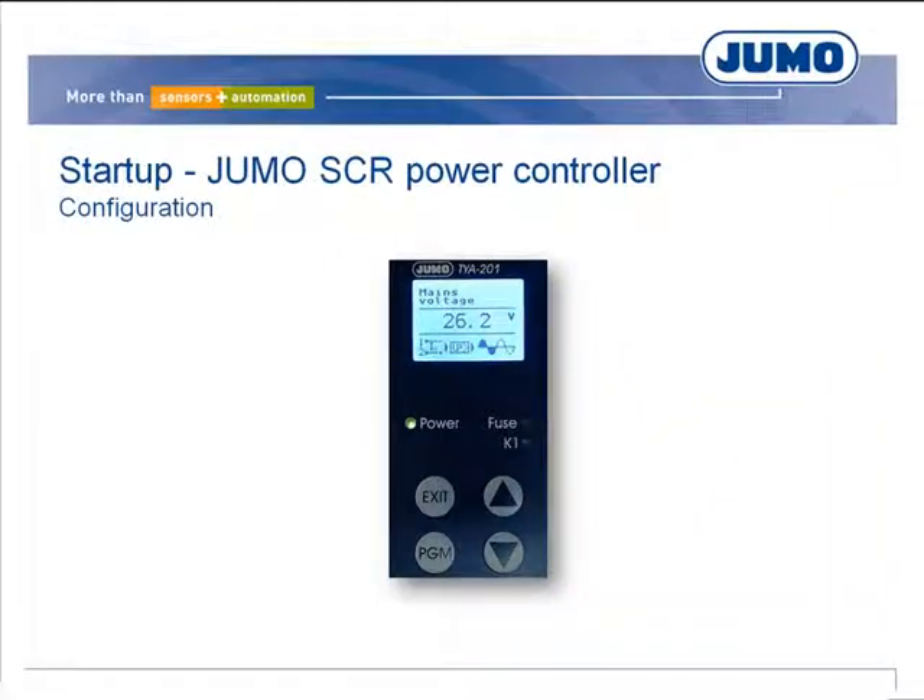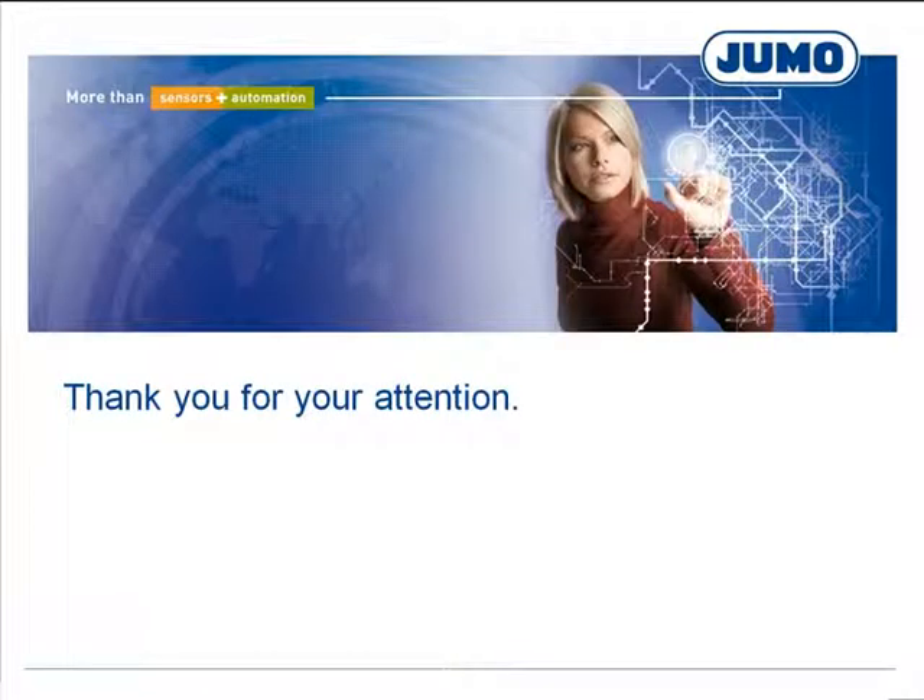All electrical parameters are available via the display. Additional information is provided in the form of technical literature.